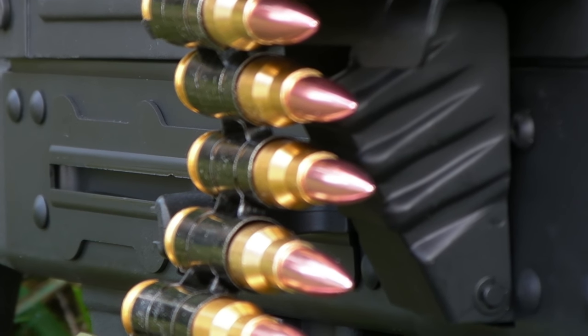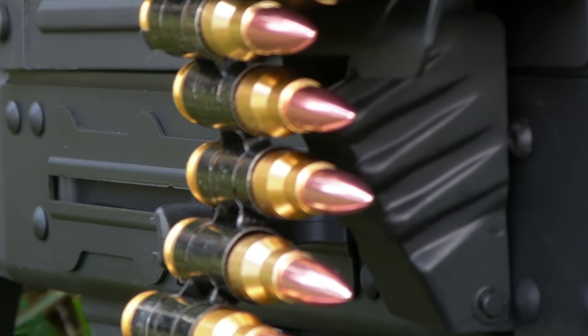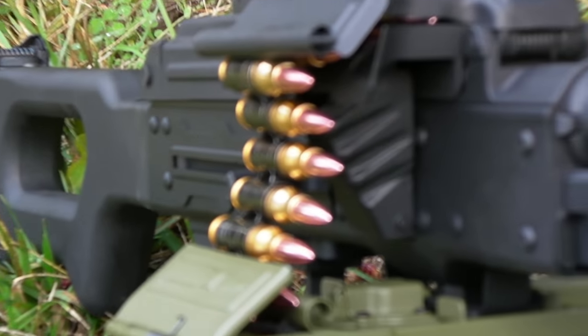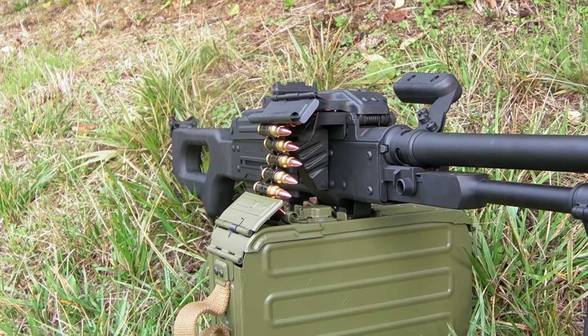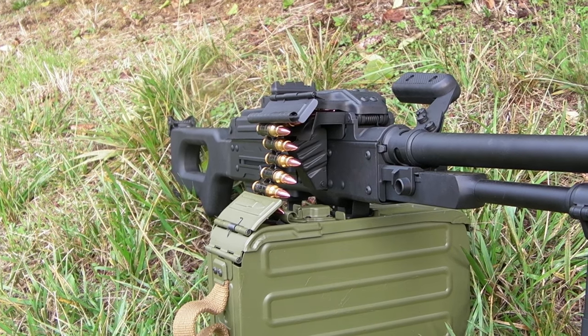Lift some weights before you buy this gun. The only downside to the looks of this gun is the giant orange flash hider. Thankfully it is just a flash hider and it has standard 14mm counterclockwise thread, so you can replace it with whatever you want.